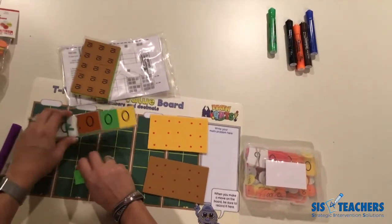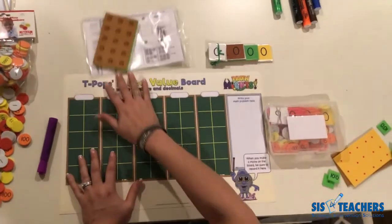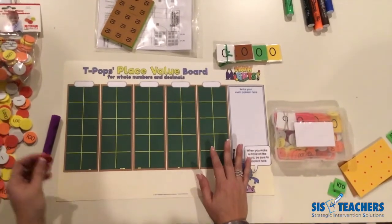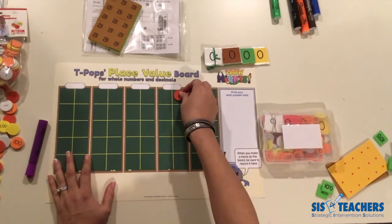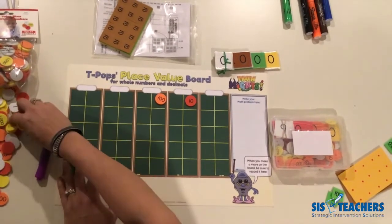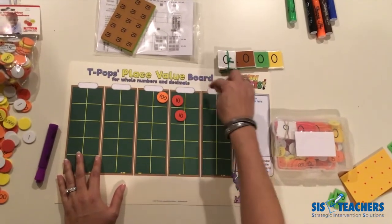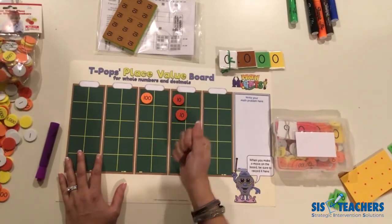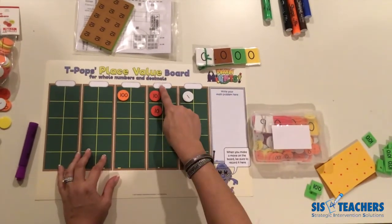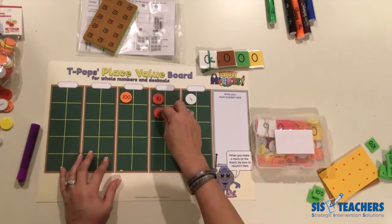One thing to note when introducing these to students: remember that place value discs are non-proportional manipulatives. Similar to coins — where a dime is small but worth 10, and a nickel is larger but worth only five — a hundred disc and a ten disc are the same size but different in value. Unlike base-10 blocks, you don't necessarily need to label the top column. If you write 'tens' with a dry erase marker, kids might think two discs in that column represent 20 tens, when in fact it's just two tens.